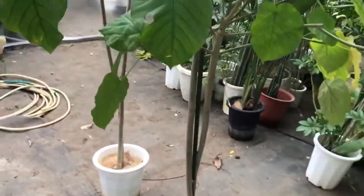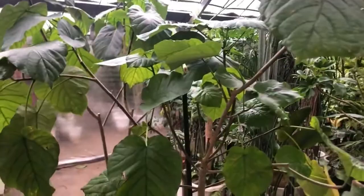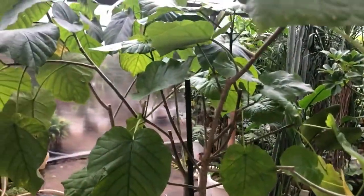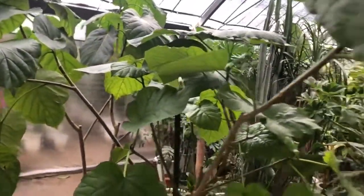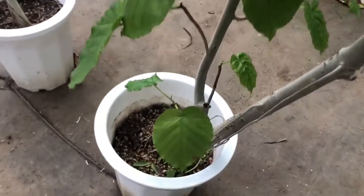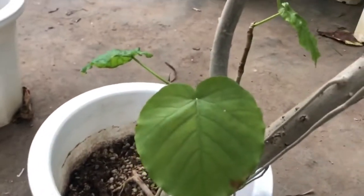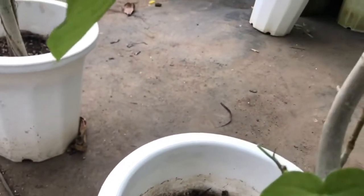Fertilizing would be good for new leaves. However, it wouldn't recover previously damaged leaves. Therefore, I would recommend making the revival treatment rather than taking other methods. The only thing we can do is drop off the damaged leaves.